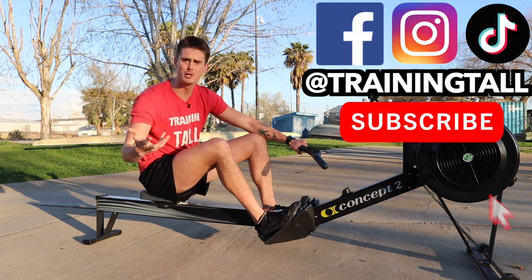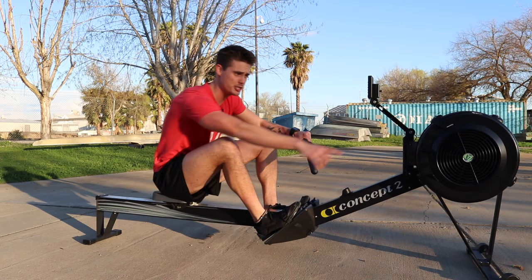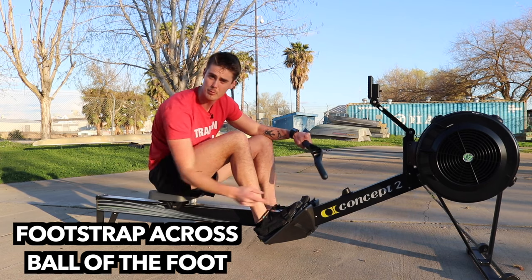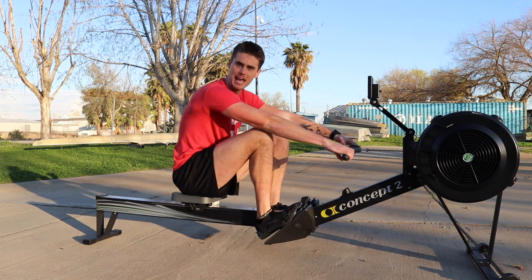There's too much concern for which rowing machine to use, which settings you need. Here's what you do: set the resistance halfway, make sure that your feet are sitting nice and low with a strap around the ball of your foot, and we're going to do a two-minute warm-up to start off this 10-minute workout.